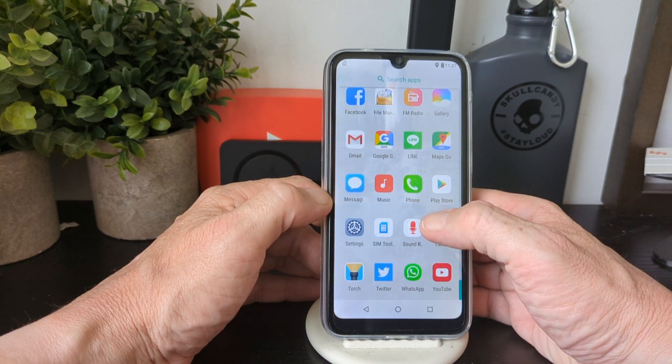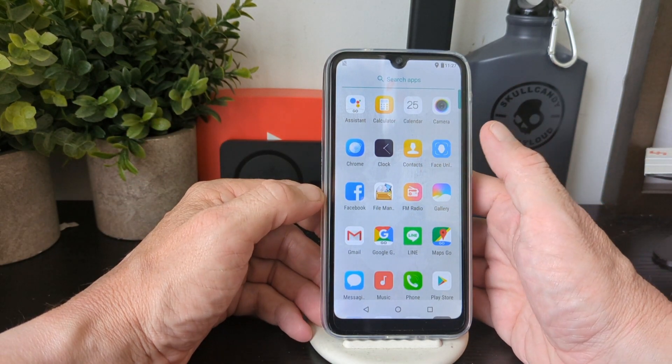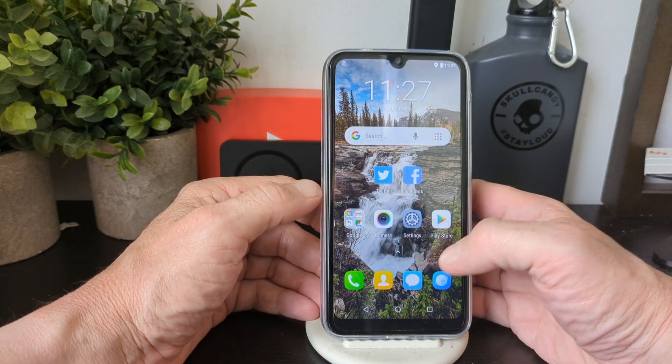You've got your Play Store, SIM tool, sound settings, and pre-installed apps including TikTok, a torch, Twitter, WhatsApp, YouTube, gallery, and file manager. Face unlock is on here too, and it actually works quite well for such a cheap phone — pretty impressive.